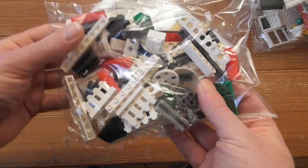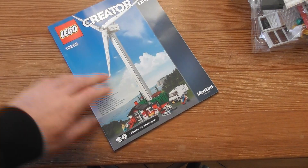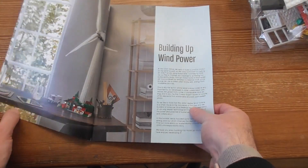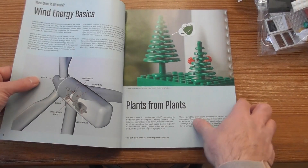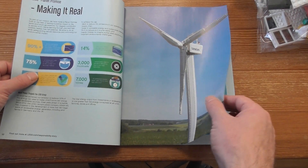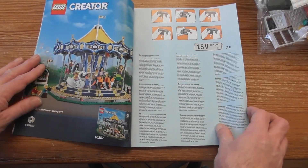Wow, here it is. We got this pretty thin instruction book. No stickers. This looks cool — wow, this looks very nice. Oh, that's old carousel.